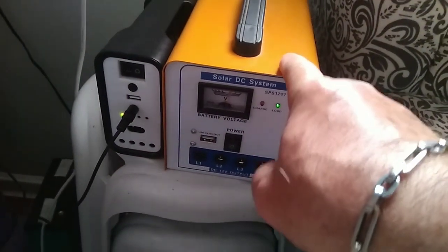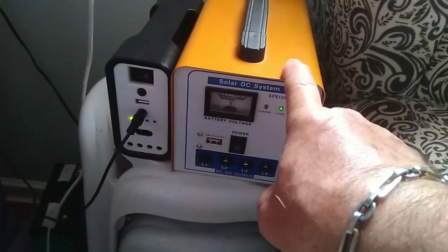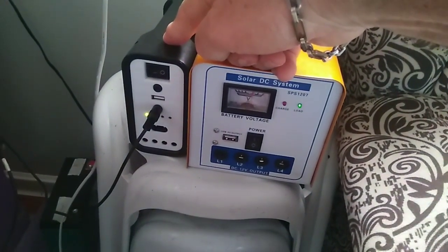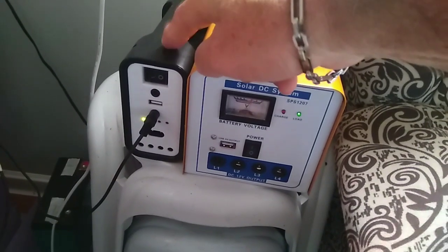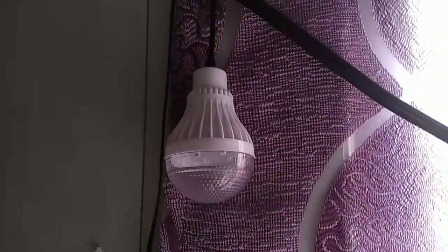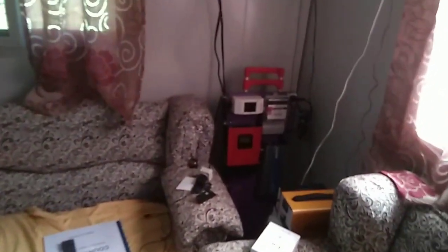This one was about $130 when I first bought it, and this one was only like $10 — 500 pesos. But this thing works really good. It hooks up to the lights here, which is this small LED light bulb. We use that for emergency right now until I get the main solar system sorted. I was frustrated with the battery situation.